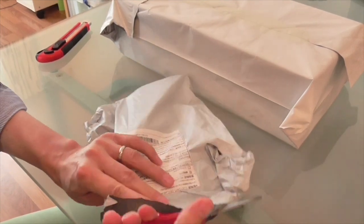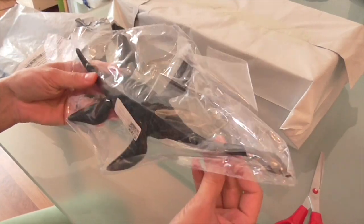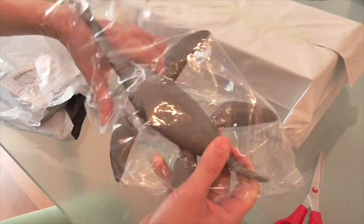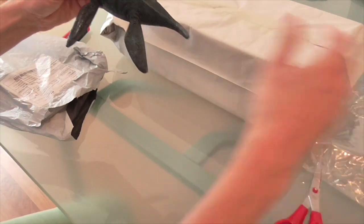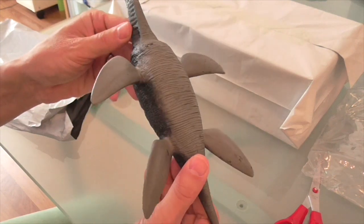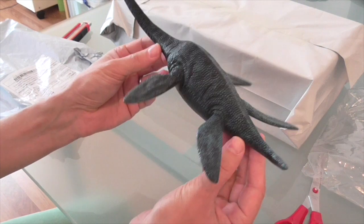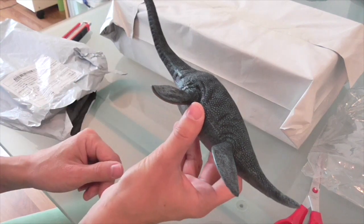Let's see what we can find. This is a plesiosaur. It's in a quite tough plastic bag with no name, no brand, so it looks to me like this is a knockoff figure. It looks very similar to the CollectA hydrotherosaurus, which is an elasmosaurus.